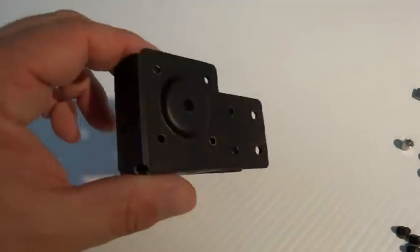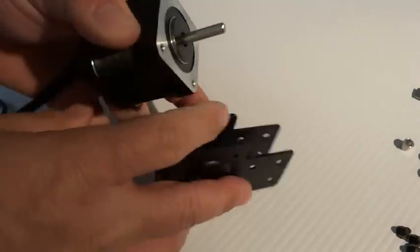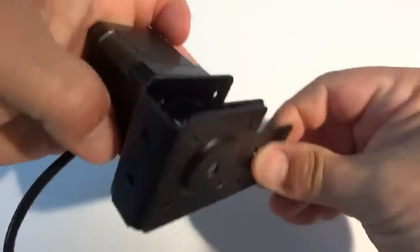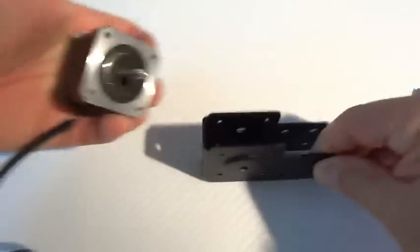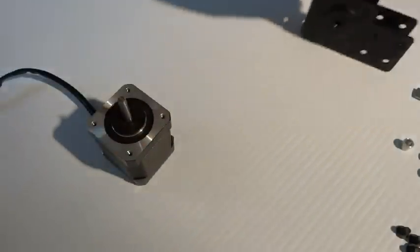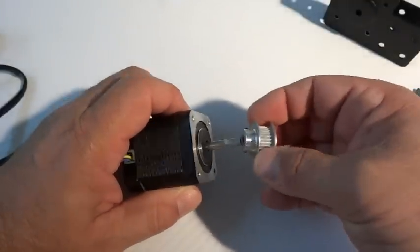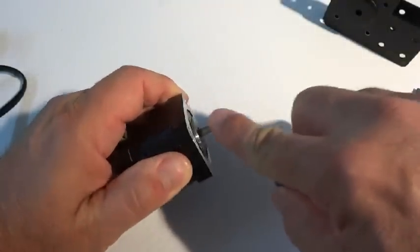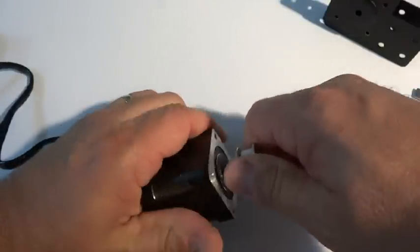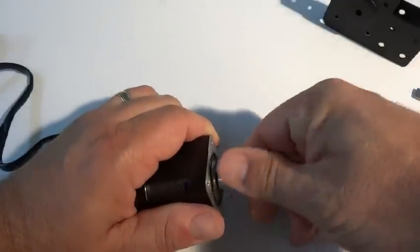For this portion of the build we are going to start with the end caps. The idea is we're going to take the stepper motor and mount it to the end cap with the pulley inside of it. Before we get started, one of the things we need to do is make sure that our pulley will fit on our stepper motor. If not, you might have to take some fine sandpaper and knock that down a little bit, but it needs to slide on and off easy.